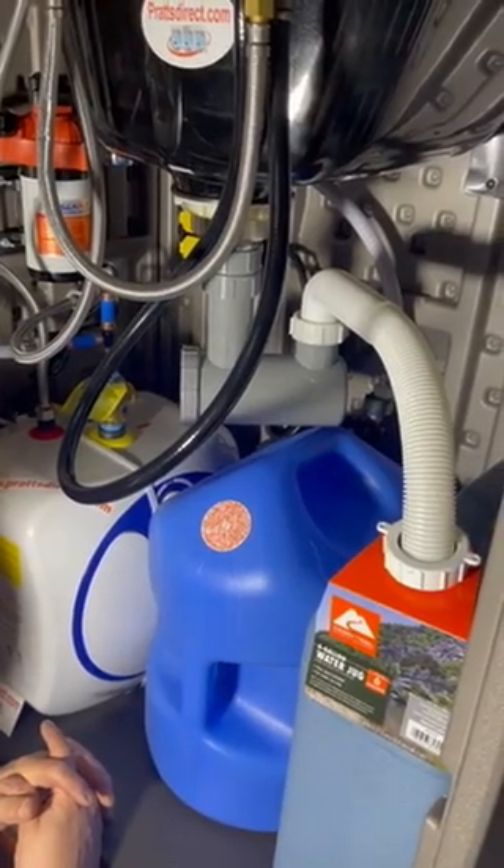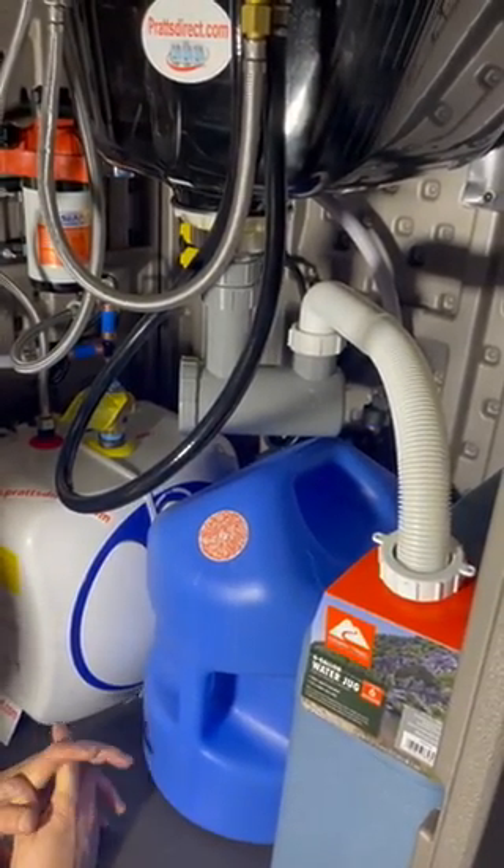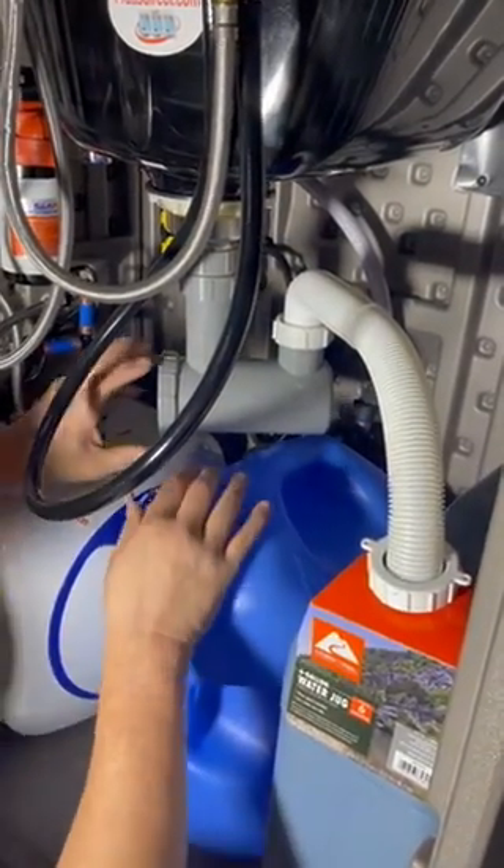What we really want to focus on today is the shampoo bowl setup and some of the features it has. First off, I want to let you know about this hair trap.